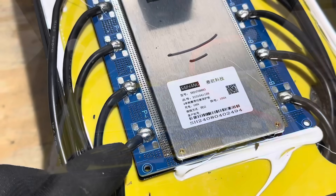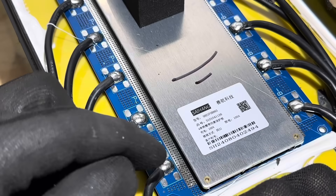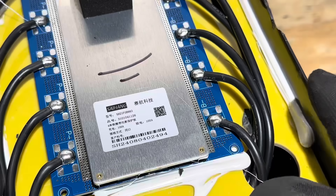Here are the part numbers and model numbers off the Cyhang board. Also worth noting — look at the nice solder connections for the leads. That's pretty clean and nice right there.